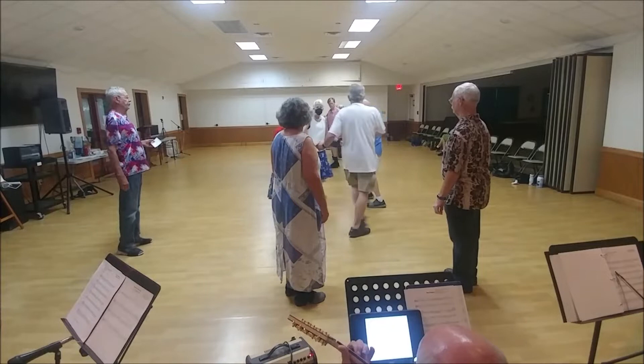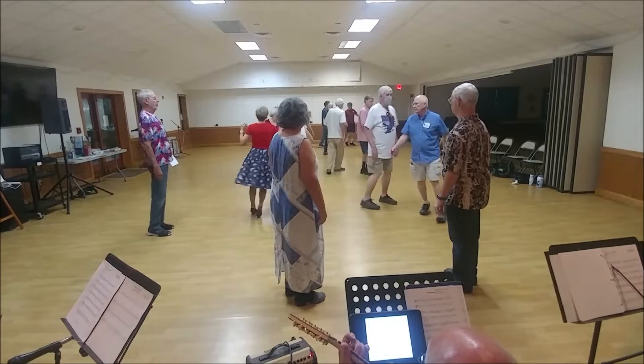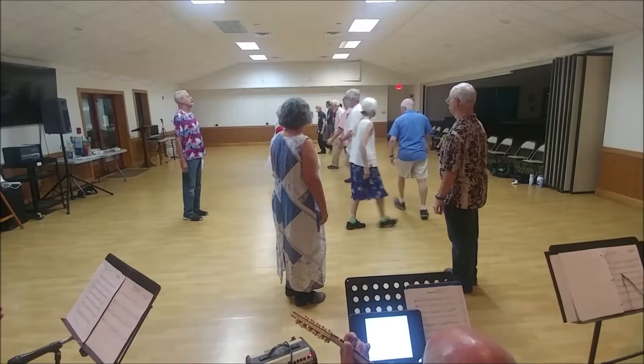Link to trade places with that neighbor. Balance in and out on the diagonal. Single file up to the right hand, counterclockwise for a new star right with a new couple.